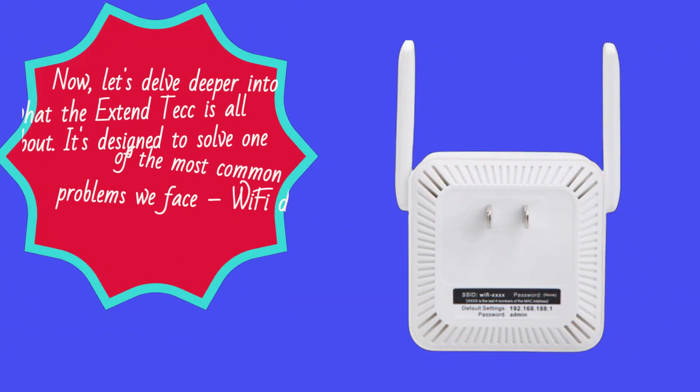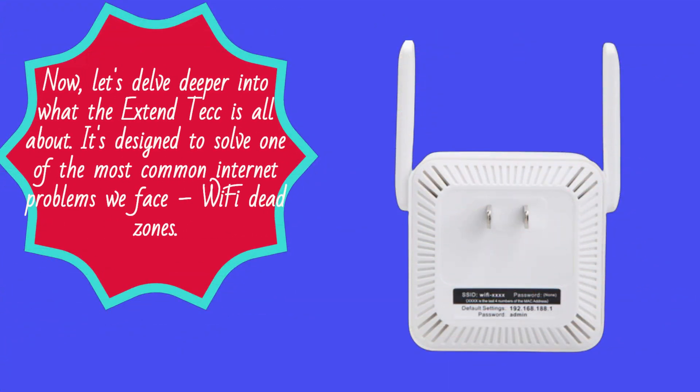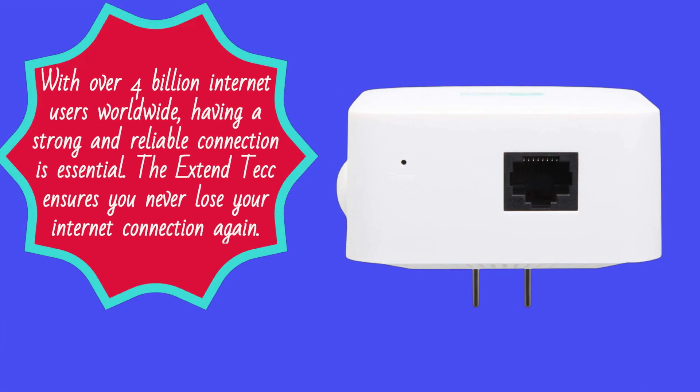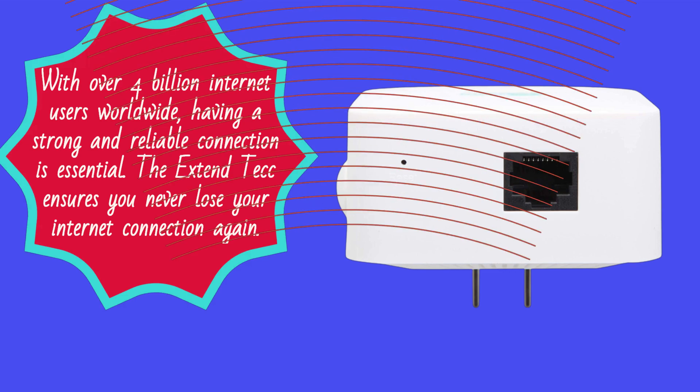Now, let's delve deeper into what the Xtend Tech is all about. It's designed to solve one of the most common internet problems we face: Wi-Fi dead zones. With over 4 billion internet users worldwide, having a strong and reliable connection is essential. The Xtend Tech ensures you never lose your internet connection again.